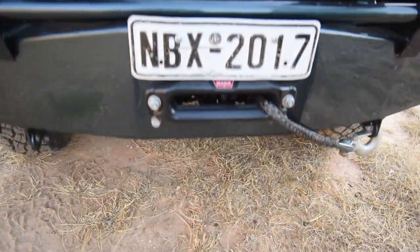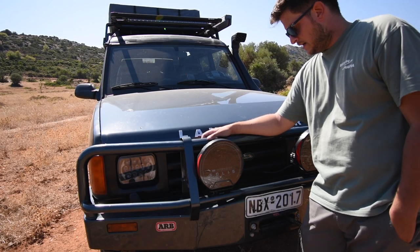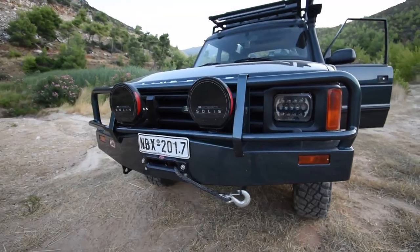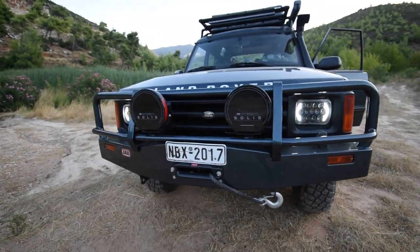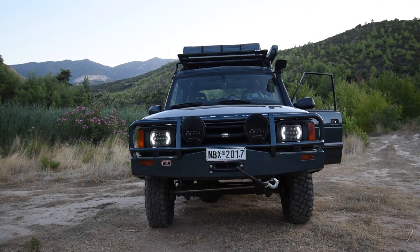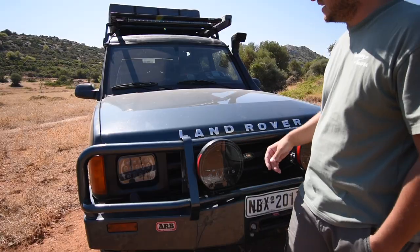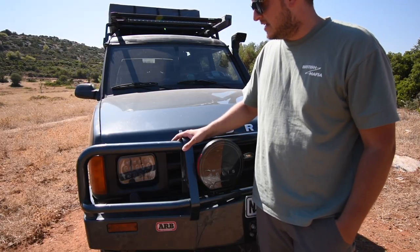Right here I've also mounted the Warn VR Evo XS winch. They are super reliable and strong, and this one has synthetic rope — I didn't want to go with a wire cable, so I'm glad we got the one with rope. I've also changed the headlights; these are not the typical square headlights the Disco has — I've replaced both with nice LED headlights.